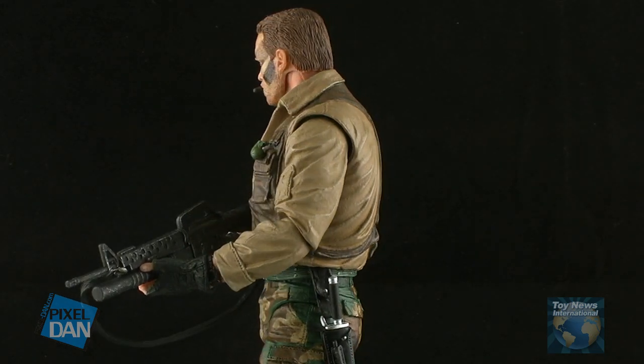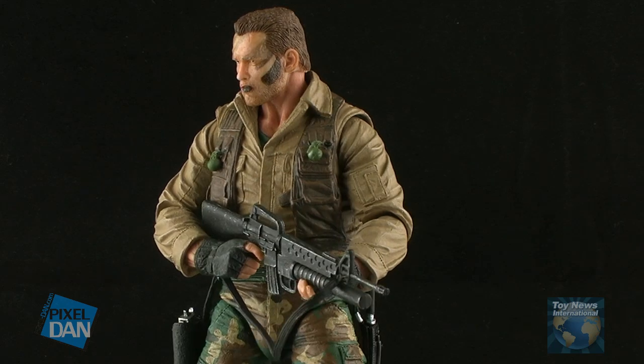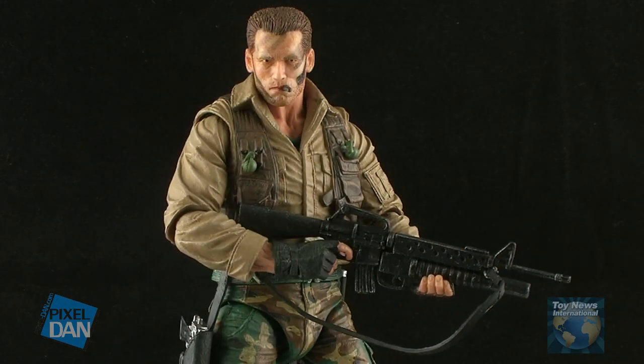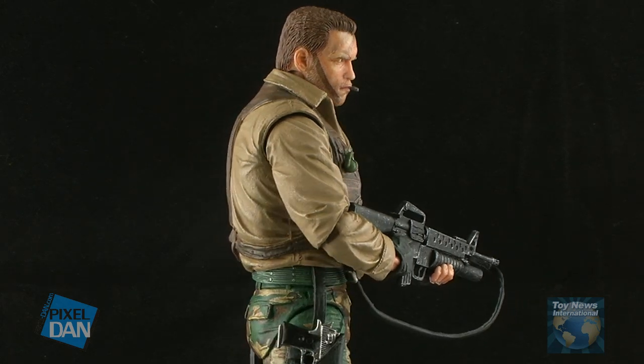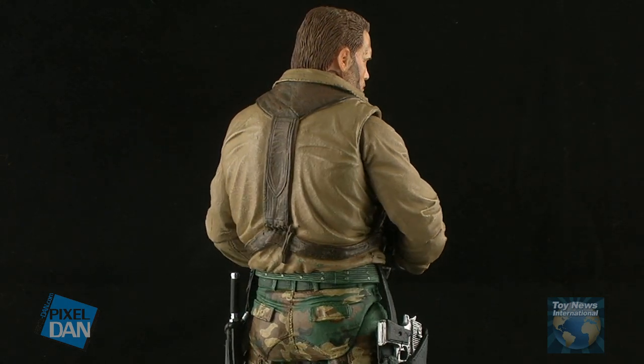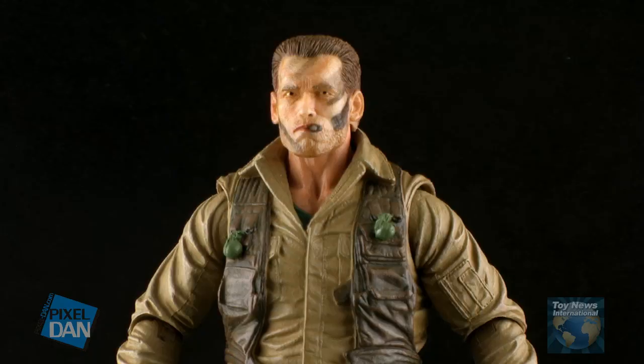Hey guys, I'm Pixel Dan and this is a review of the NECA Predator Series 8 Jungle Extraction and Dutch Schaefer. Arnold Schwarzenegger's character from the first Predator film gets immortalized in plastic. And finally, we have someone to fight all those NECA Predator figures on our shelf. Since this is an early sample, I don't have the packaging to show off, but the figure will come on a blister card style package when you find him on store shelves.